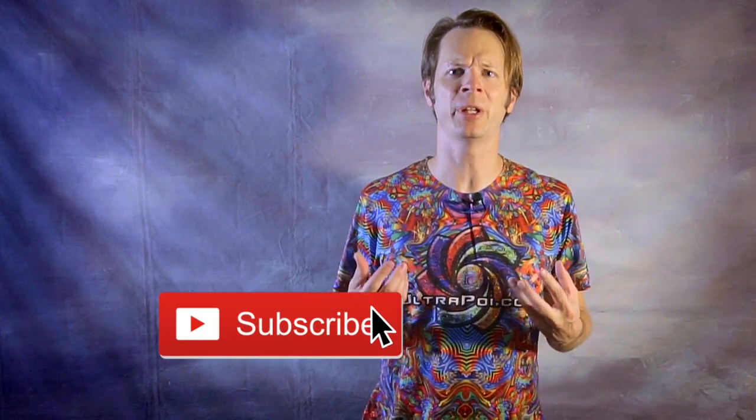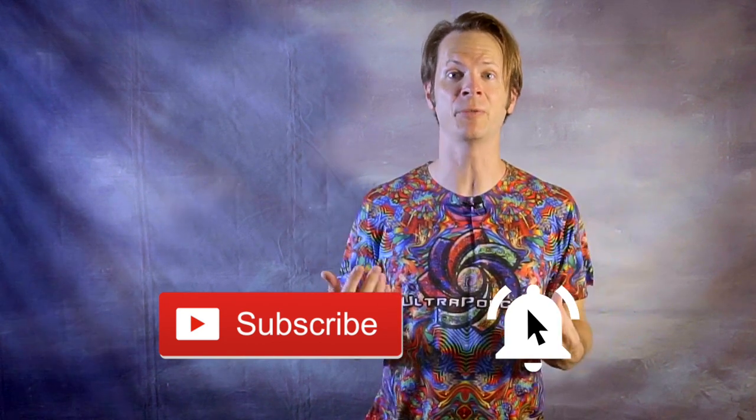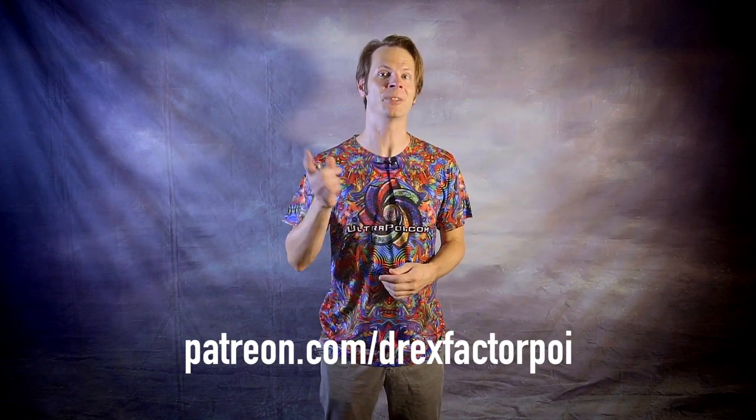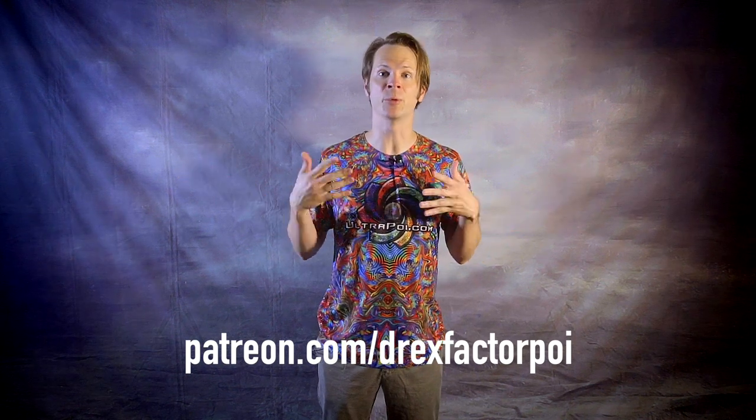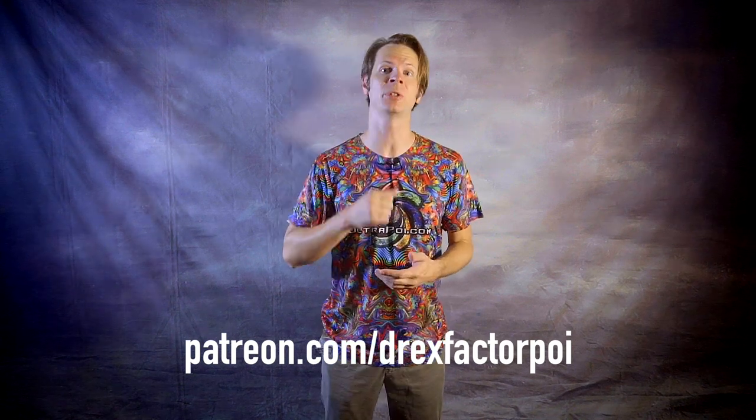If you dug this video, please make sure to hit that subscribe button and ring the notification bell to guarantee that you'll get to see my latest videos when they get published. And finally, a shout out to my awesome supporters on Patreon. They are the reason that this video and all the videos on my channel exist. If you'd like to sign up to support the work that I do, please head on over to Patreon.com slash DrexFactorPoi and sign up. You'll get access to my videos before the rest of the world, plus great exclusive content and a vote in what topics I tackle in the future. Thank you so much in advance.